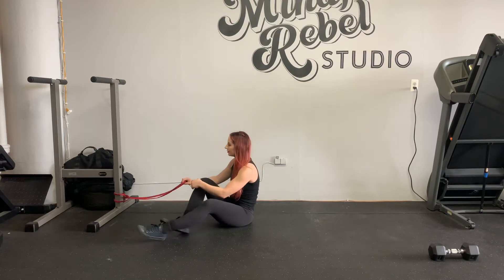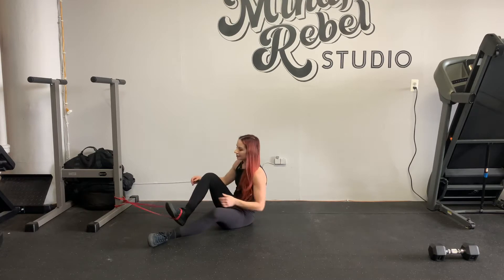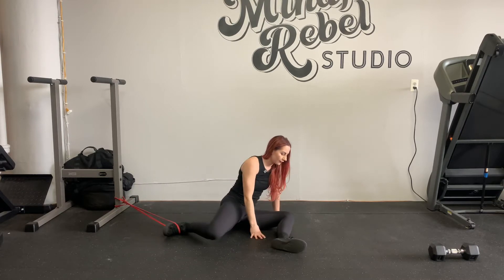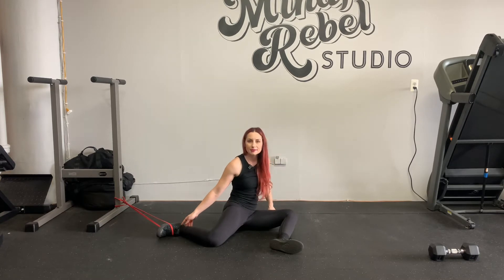We're targeting rear hip internal rotation. Our base position is going to be an FRC 90-90. You're going to have your left leg in front of you, and you're going to have a light band anchored low to the ground, wrapped around your foot.